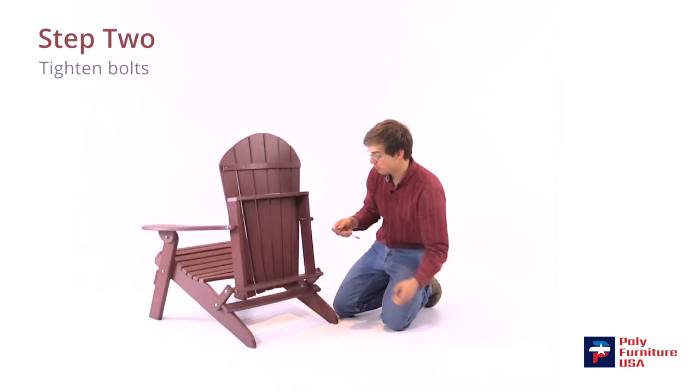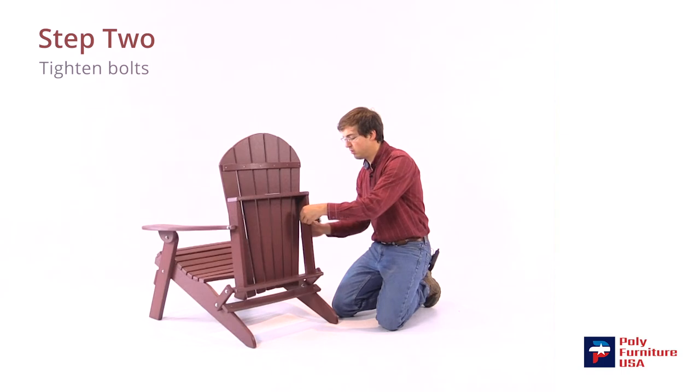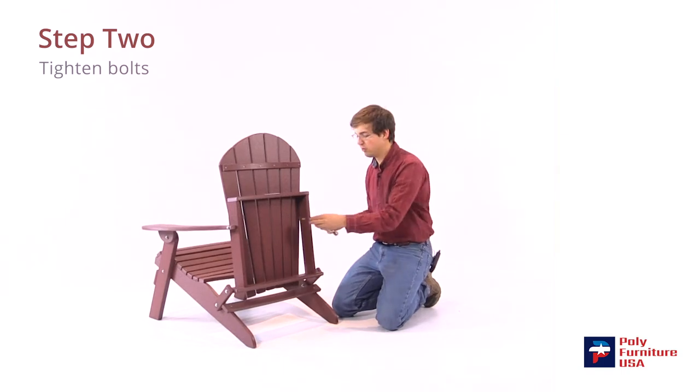Now that they're all in, we'll tighten them all up. We don't want to over-tighten them, or it'll cause too much friction when you go to fold and unfold the chair.